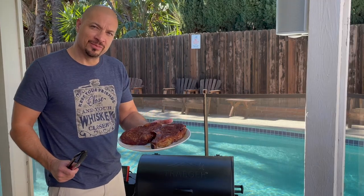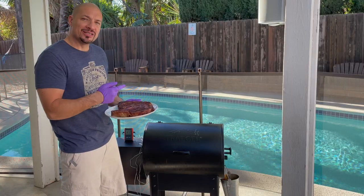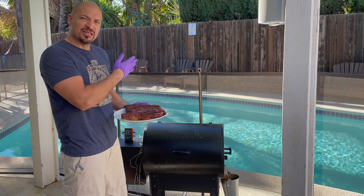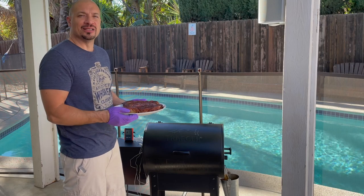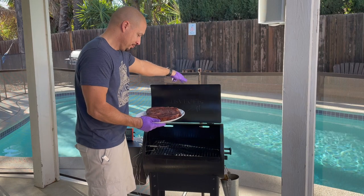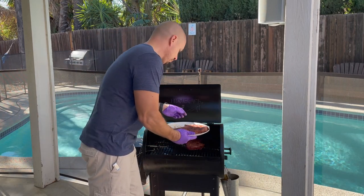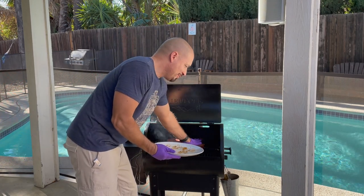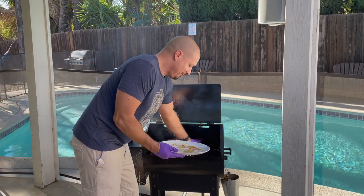I took the steaks off the grill — this is what they should look like. The Traeger is heated up to 450 degrees. I'm gonna put the steaks in for about two and a half to three minutes each side. I'm looking for an internal temperature of around 130 degrees — that's just my preference. You can push them down so they get into the grate for that searing action.